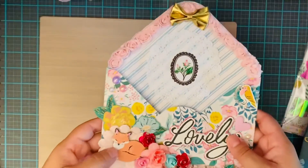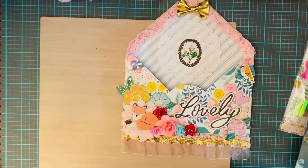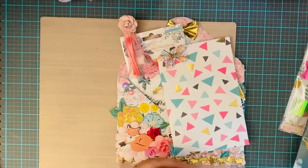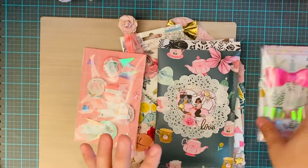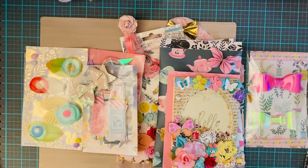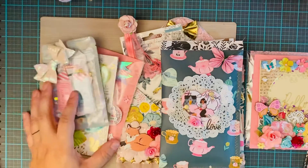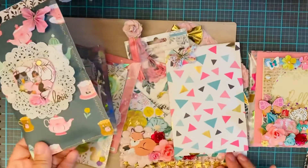I'll be mailing this off today and hopefully she'll get it in a few days. I'll also be sharing what she sent me — I should get it by Friday. She did a Maggie Holmes theme as well. Anyways, that's everything I made. This collection is just so fun and pretty. It's relaxing and stress-free — it kind of takes me to a peaceful, beautiful garden. That's why I do crafting, because it helps release a lot of stress and the finished work is just so pretty.